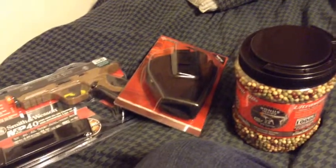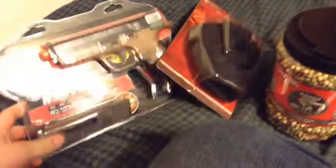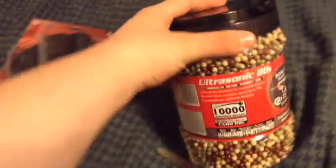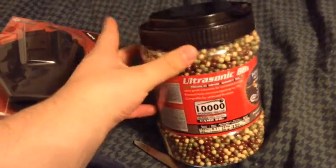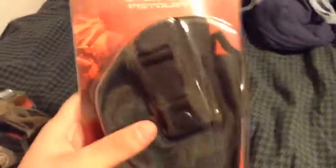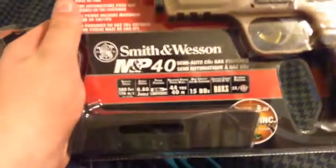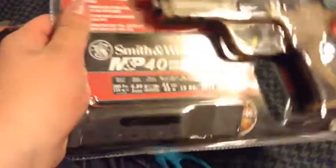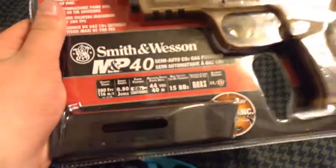Here I have an unboxing from Dick's — we're going to Walmart tomorrow to pick up more airsoft stuff. Here is 10,000 rounds of airsoft pellets, and it also comes with a mini pistol. I've got a holster and a Smith & Wesson M&P 40, a CO2 gas-powered pistol that I'm going to be unboxing.